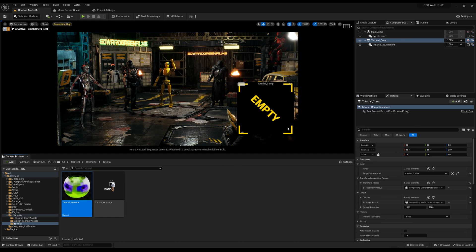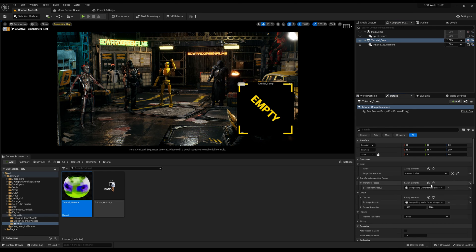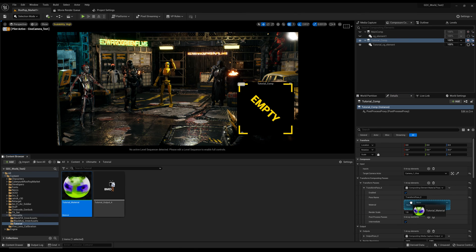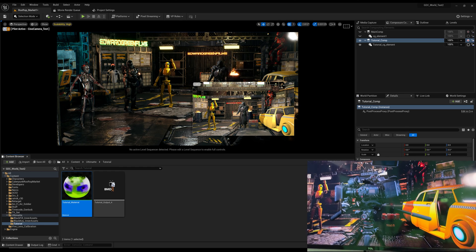Grab the RGBA output of that texture sample and connect it to Emissive Color. Apply, save, and close the material. Back in Tutorial Comp, open Transform Passes. If it's empty, click Add Element, leave the defaults, drop down the material slot, and assign our Tutorial Material. You should now see the background appear.